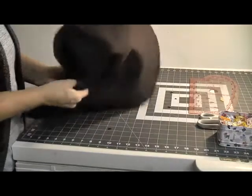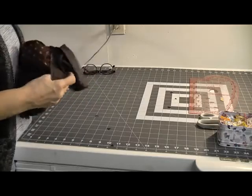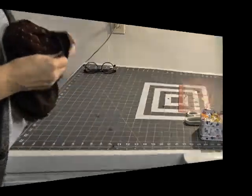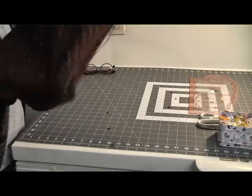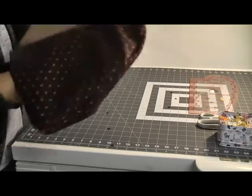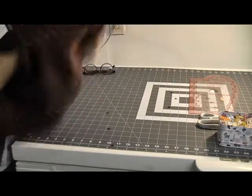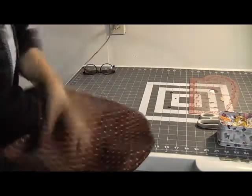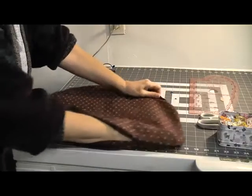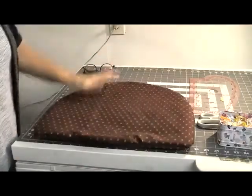Once you've clipped all the way around, just turn the bag the right way out by pulling it through that little hole we left earlier. Just keep working it until you've got all of the right side of the fabric showing. Push out the more stubborn bits until you've got your cushion cover the right way out.